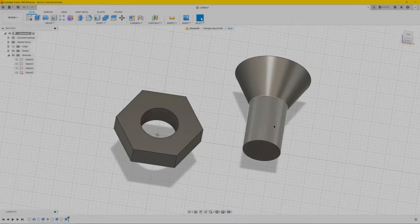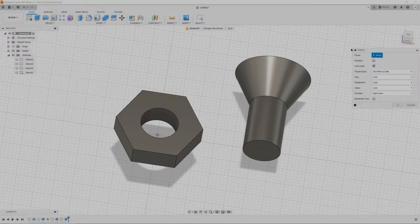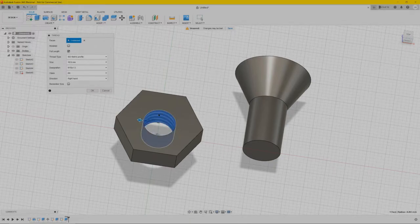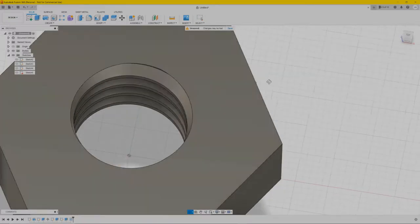Next we're going to make threads in the nut and threads on the outside of the bolt. The easy way is go to create, then thread. You get a box with some options — select the inside of the circle. Over here you can select the size; we're going to make it 10 millimeters because the hole is 10 and the cylinder is 10. Make sure you check the 'modeled' box so you can see it cuts in. Press OK — we have threads now inside.